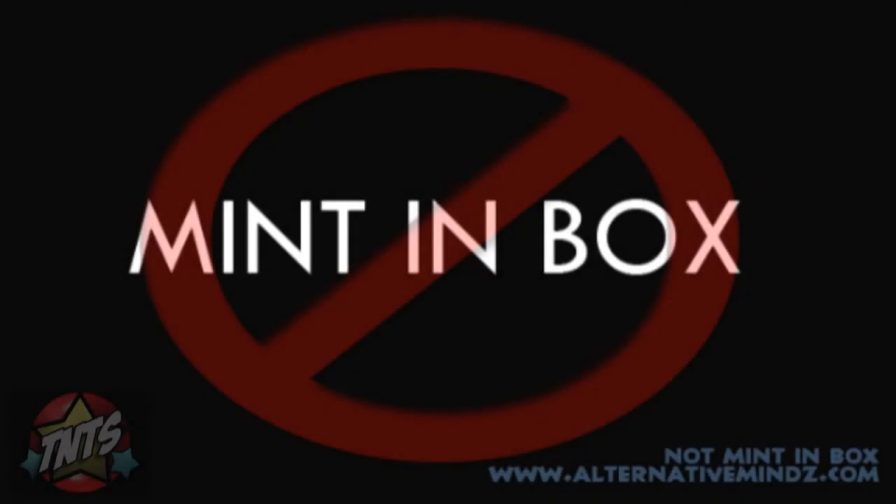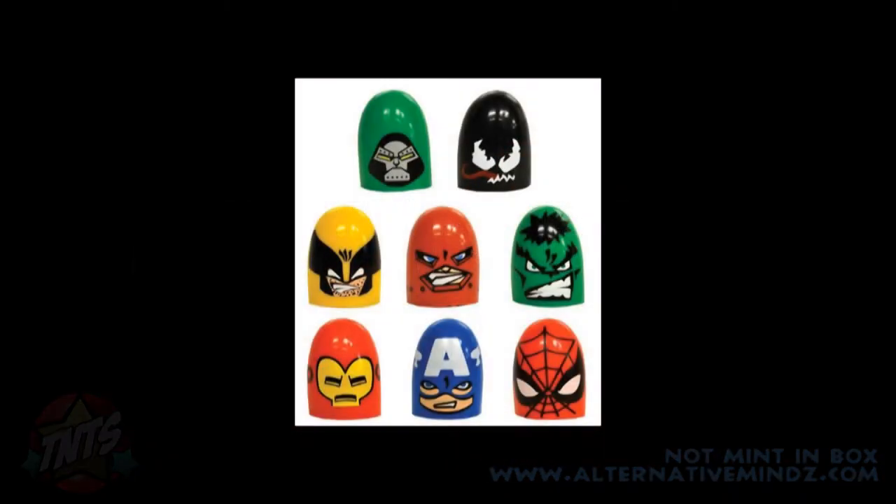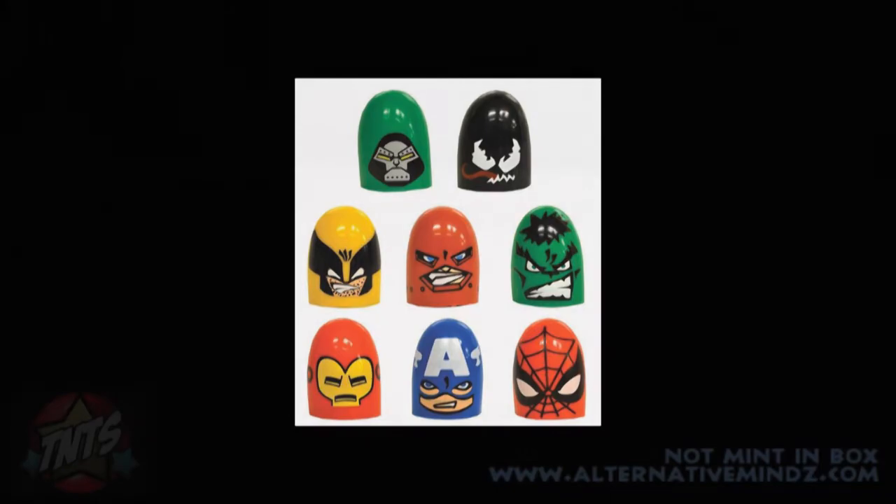Hey guys, I'm Rob Bass and this is Not Mitten Box, and today we're going to take a look at Marvel's finger wrestlers.